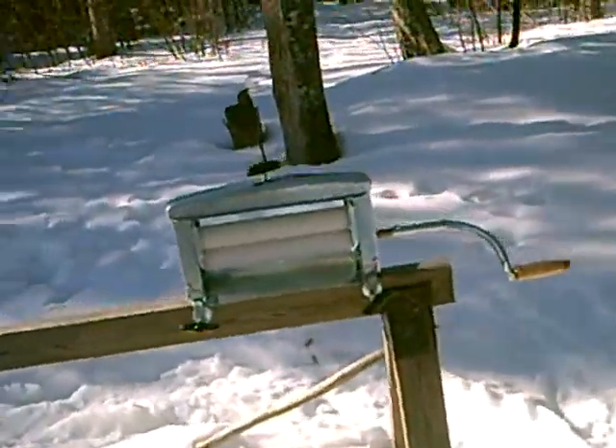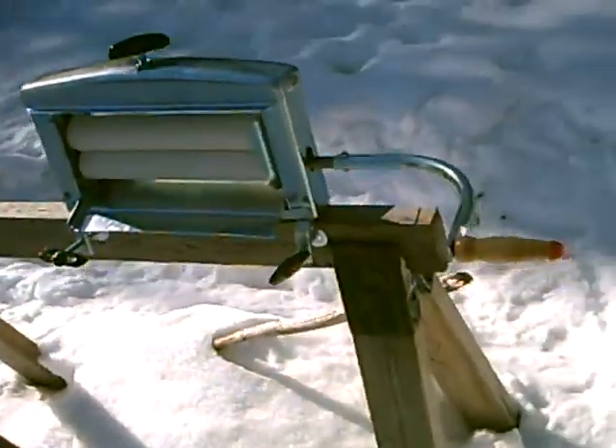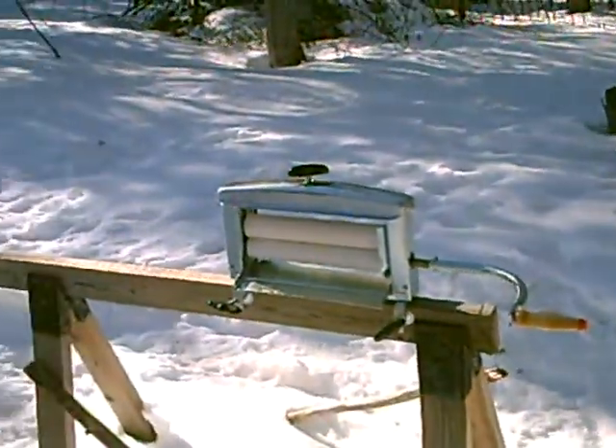Just a couple other things I didn't show you. This is the new hand wringer that we just got. It's $150 bucks, just like the old antique ones, only this one's made of metal.